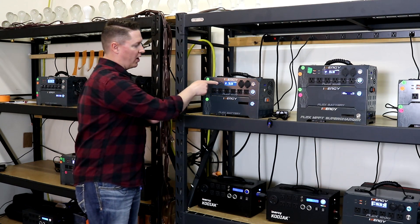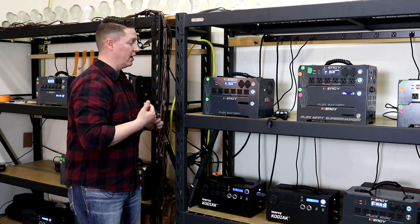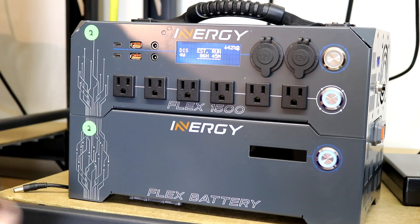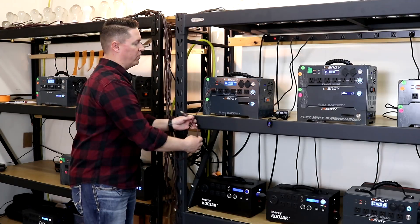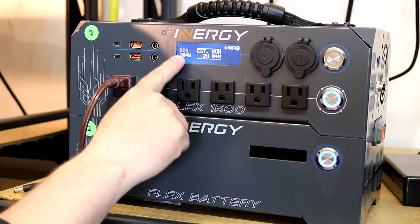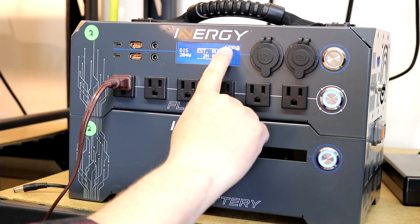You can see here we've got about four watts with the machine just powering the inverter, with an estimated run time of just over 87 hours. So we plug this in, and then we've got a discharge showing of 200 watts — that's what DIS stands for — and then our estimated run time is updated to be just under two hours.